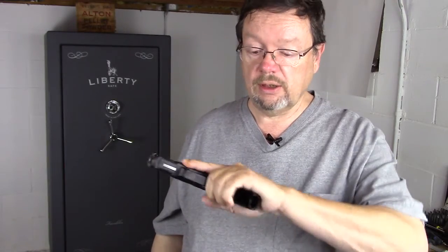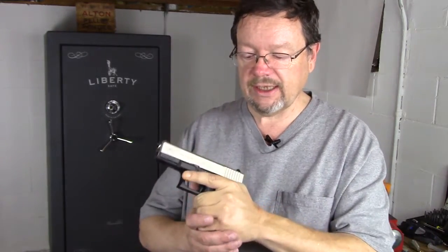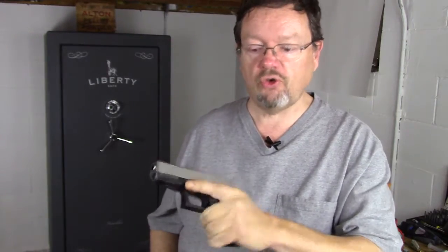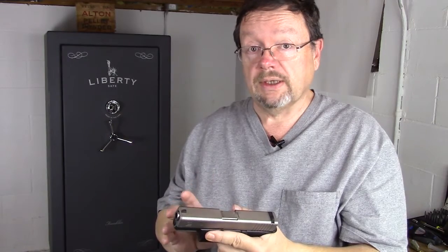I consciously put as tight of a grip on this thing as possible. I made sure that every single muscle was contracted, so when I drove out the gun like this, I had one heck of a grip on it, came up, and then bang. Just complete, utter death grip.